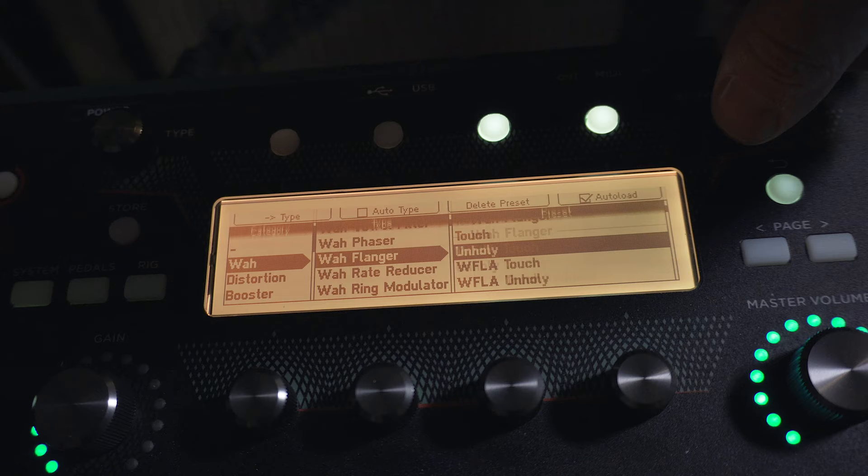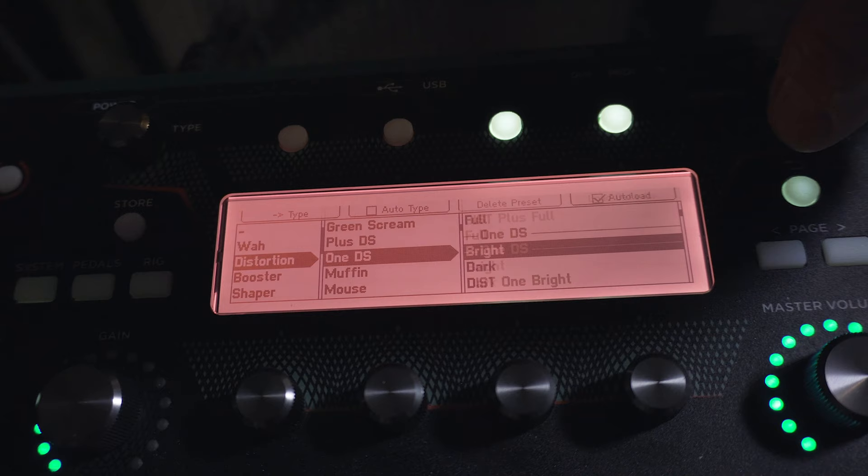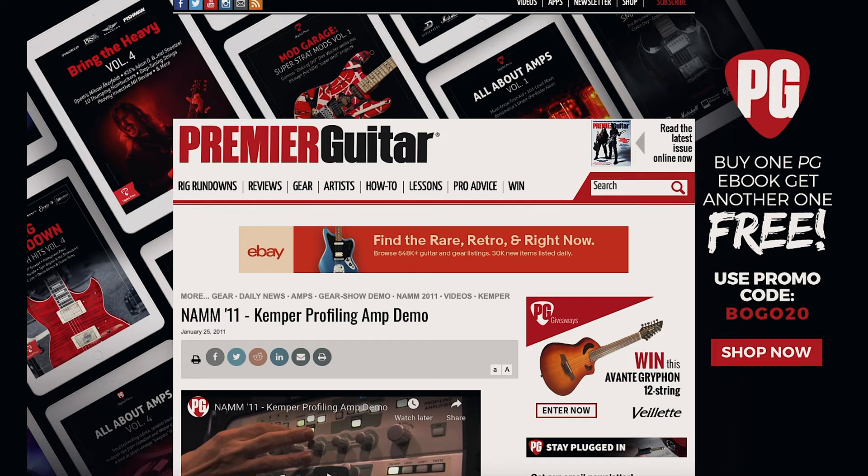All that being said, I still don't love the effects interface and just the overall interface of everything. I do really appreciate the Line 6 stuff for this reason — all of that seems a lot more intuitive to me. I also looked up how long the Kemper's been out. I think it was announced in 2011, so the Kemper's almost 10 years old. And that being said, it's still really impressive. There's a lot of things that have come out since then, and I still think the Kemper holds its own compared to newer modeling technology.